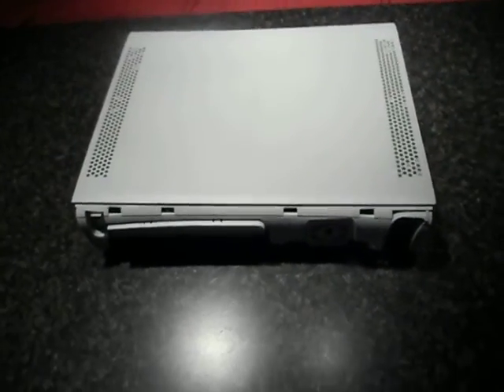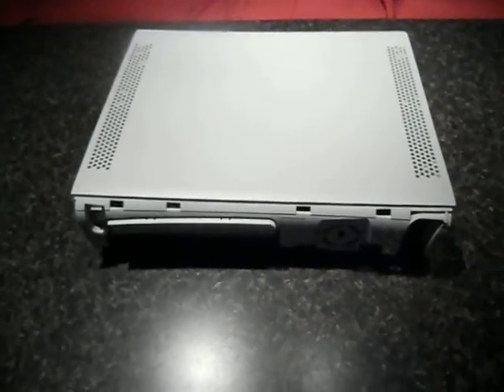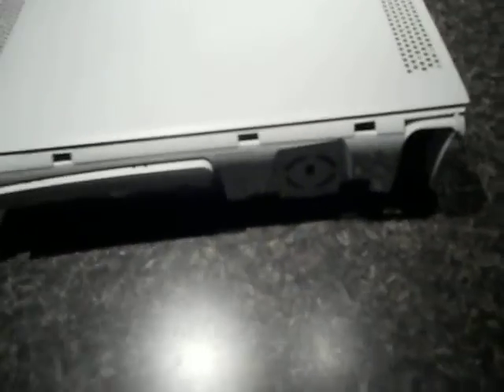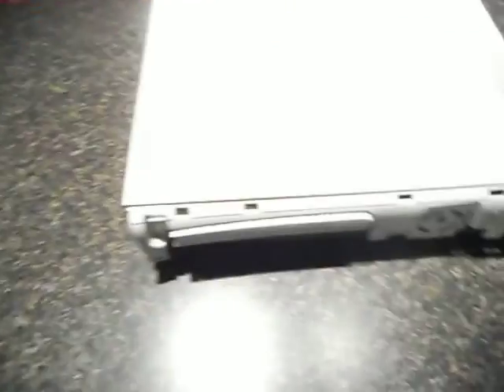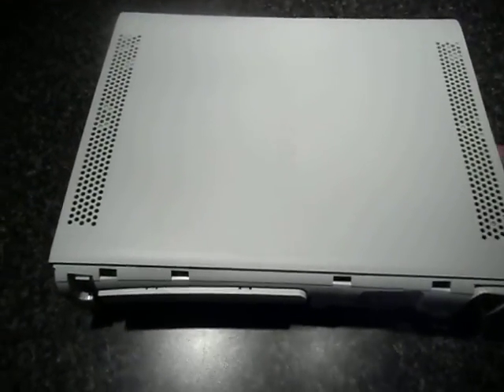All right everybody, today we've got something a little bit different — a nice rodentized Xbox 360. As you can see, the warranty has already been voided. Microsoft's already been taken care of; got everything ready, lifted the lid from a guy named Rodent.